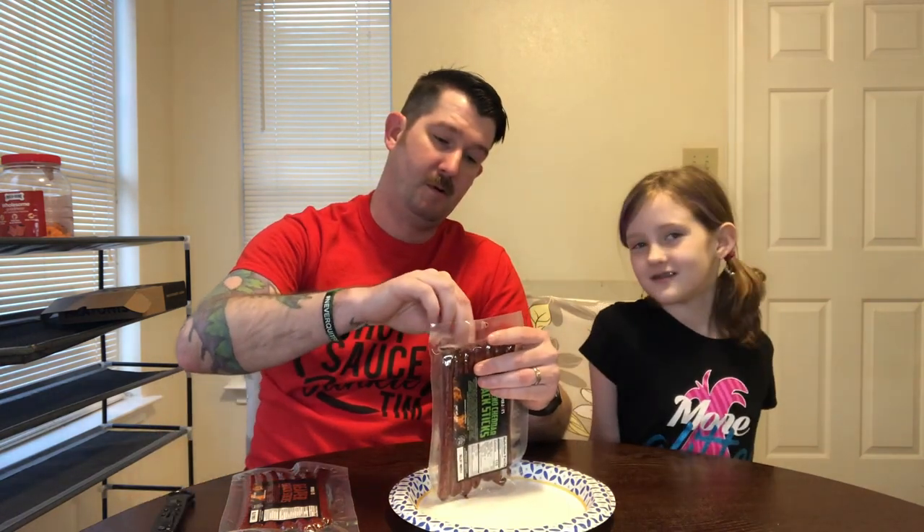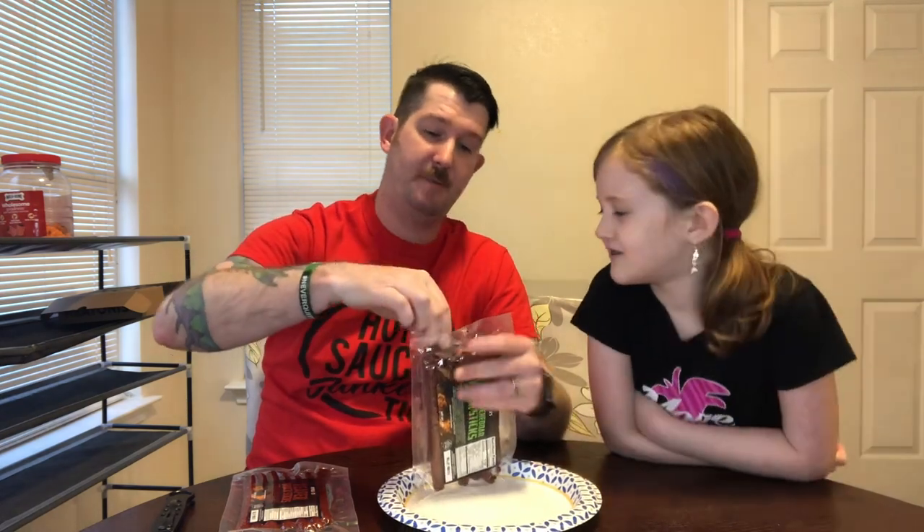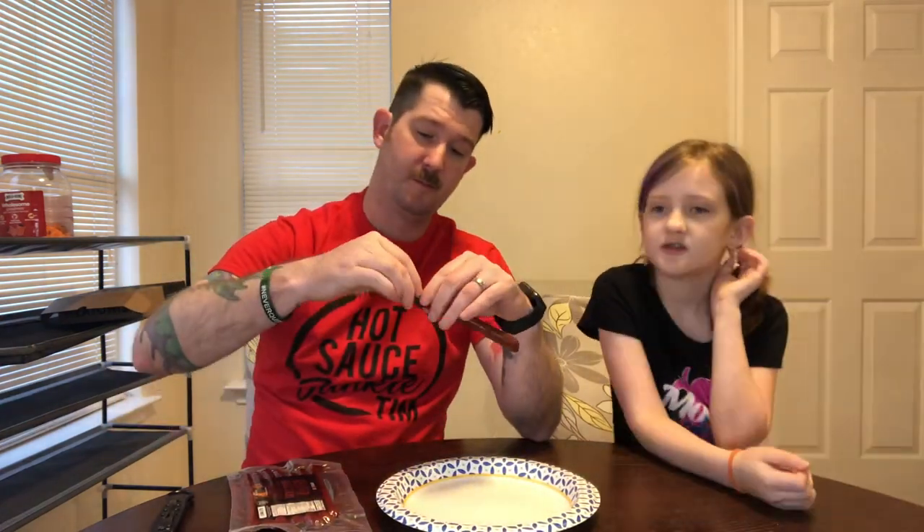Jalapeño — you ready? Be careful with knives. I have been looking forward to these all week. Let's smell it first. Oh, that smells good! It smells kind of like a summer sausage — like a preserved sausage. Smells good. So, first we'll talk about what you taste, and then we'll talk about the heat. Ready? Three, two, one.